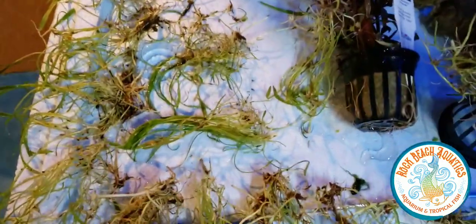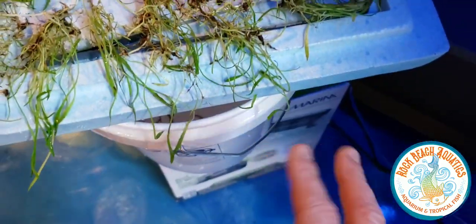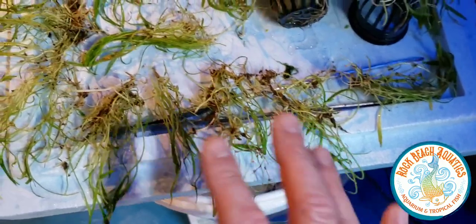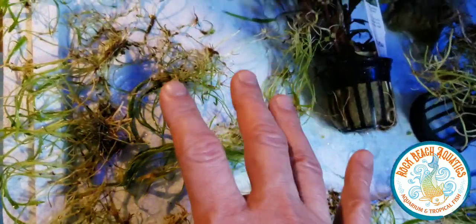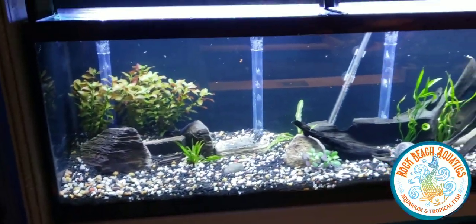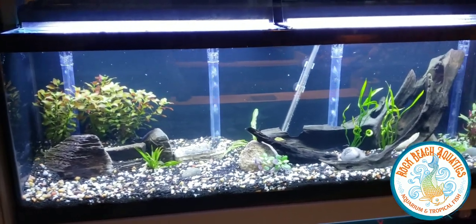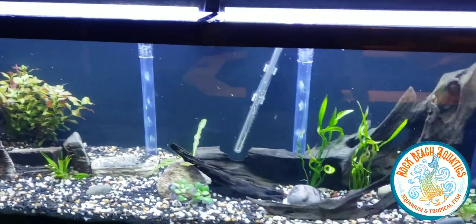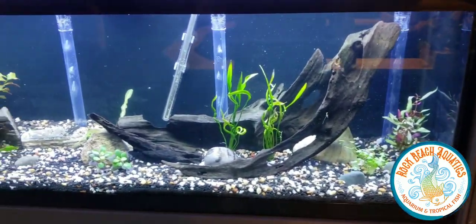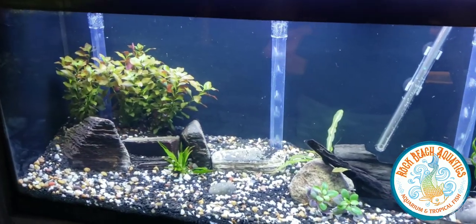I am going to fertilize this tank. We also broke apart some micro sword — I have mats of this downstairs and we're going to plant it and see how it grows. I've never brought in the mats before. They're large, a little more tedious and time consuming to plant, but should be pretty cool. That's what we've been doing for maybe the last half hour. I did also work on my fish room today, moving stuff out. Work in progress — should have a video out tomorrow.